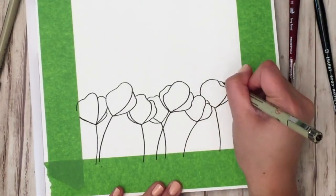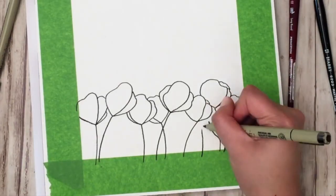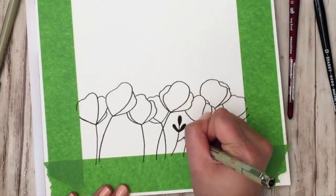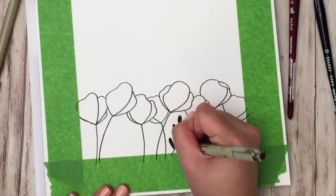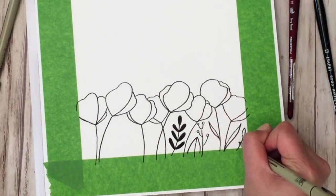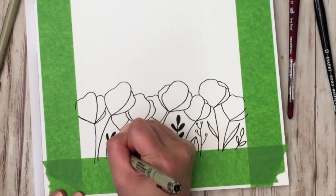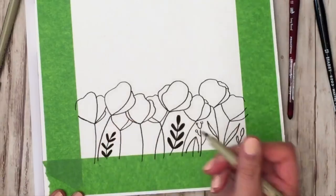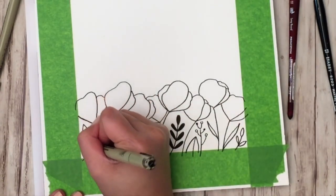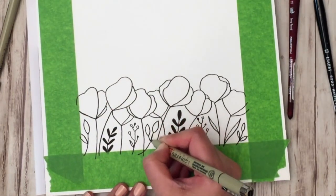Alter the direction of the flowers and use filler leaves to take up space where it looks a little empty. I also have a downloadable PDF tutorial guide to get you started on drawing these flowers — you can find that in the freebie section or via a link on the blog post. It will have step-by-step instructions on how to draw the flowers as well as the leaves.